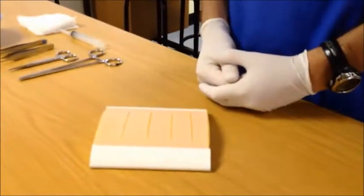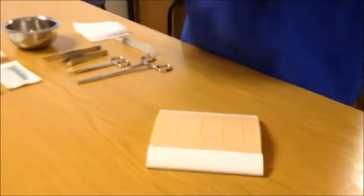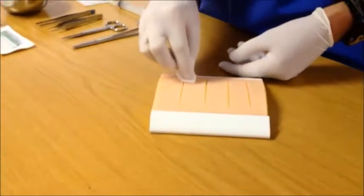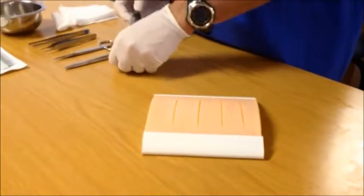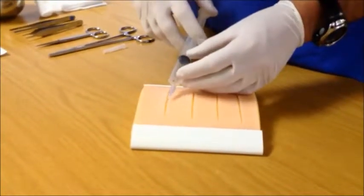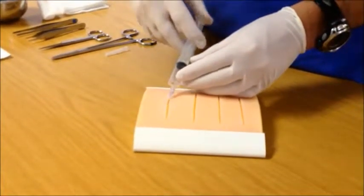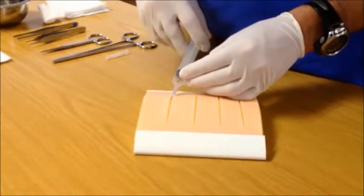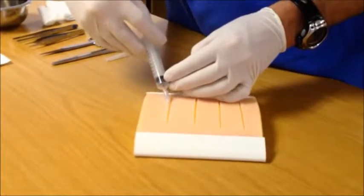After explaining the procedure to the patient, don universal precautions and proceed gently cleaning the external surface of the wound. Once this has been done, inject local anesthetic along the wound edges, approaching the wound from the wound side itself and not injecting through the skin. Make sure that the entire wound is anesthetized along both its lengths from edge to edge.